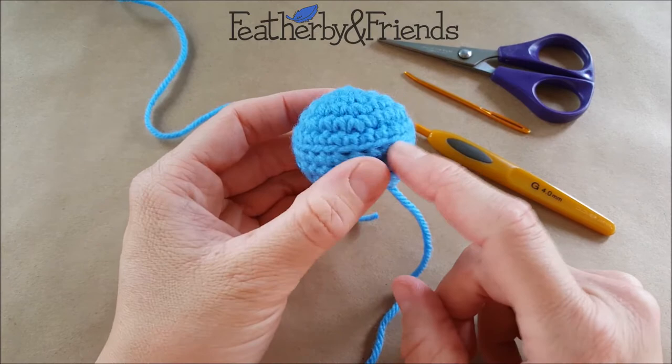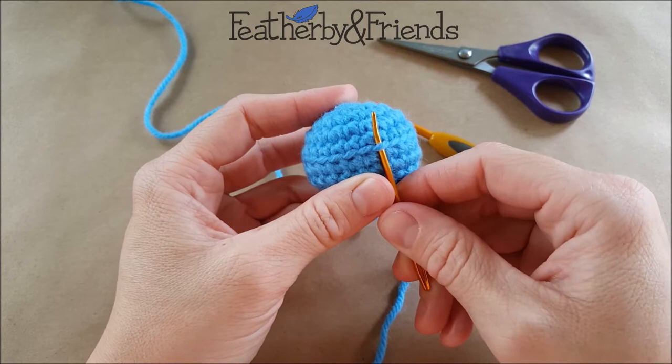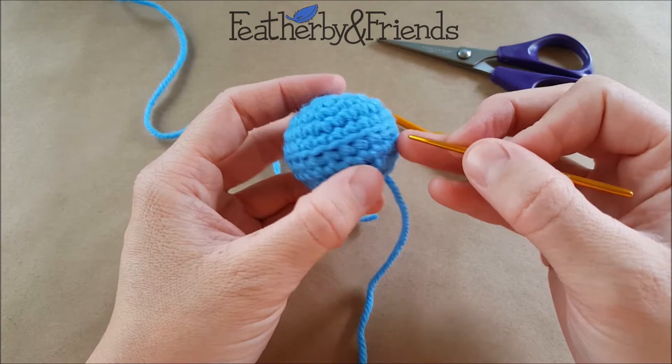Today I'm going to show you how to work in the empty front loops. If you look here on the side of my project, you'll see a row of horizontal bars — these are the empty front loops of single crochet stitches. When I made this round, I only worked into the back loops.